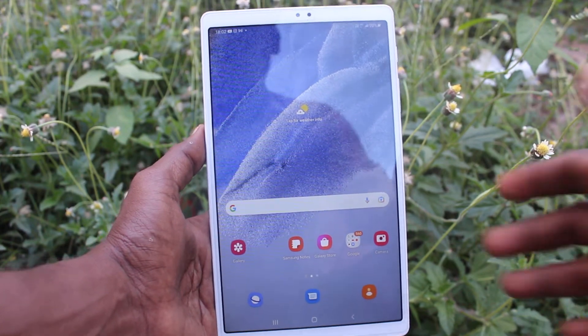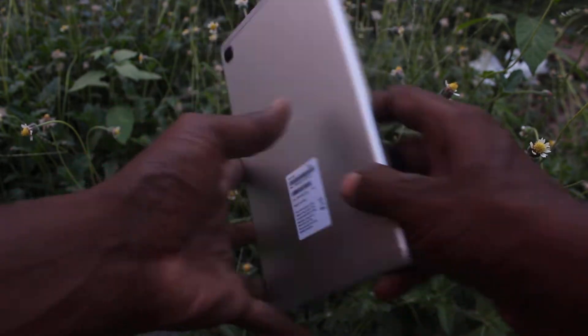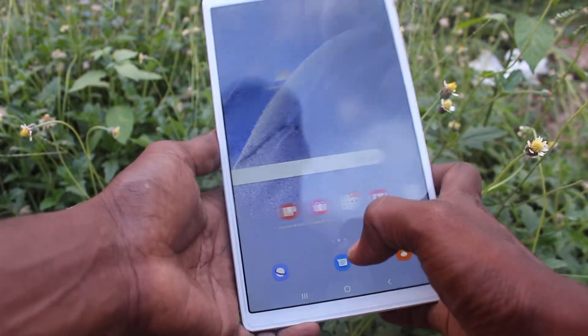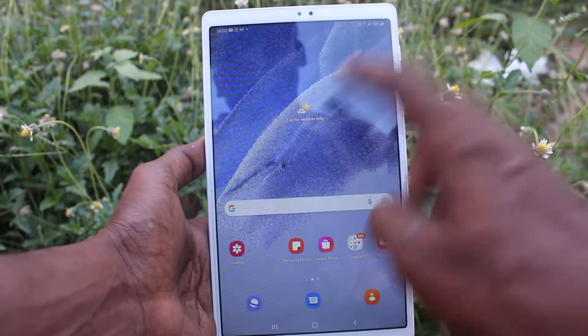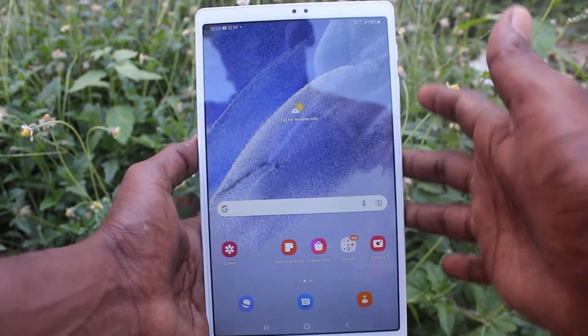Hi friends, this is Five Minutes To Go channel. Here is Samsung Galaxy Tab A7 Lite. In this video, you will learn how you can change the clock style on the lock screen of your Samsung Galaxy Tab A7 Lite.